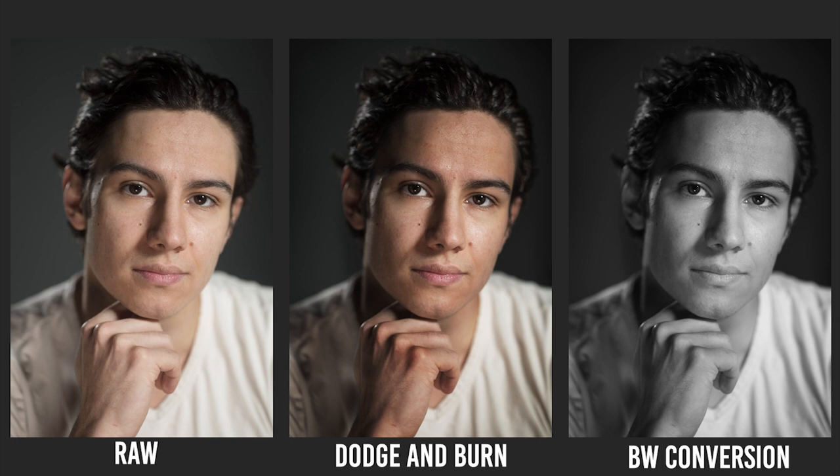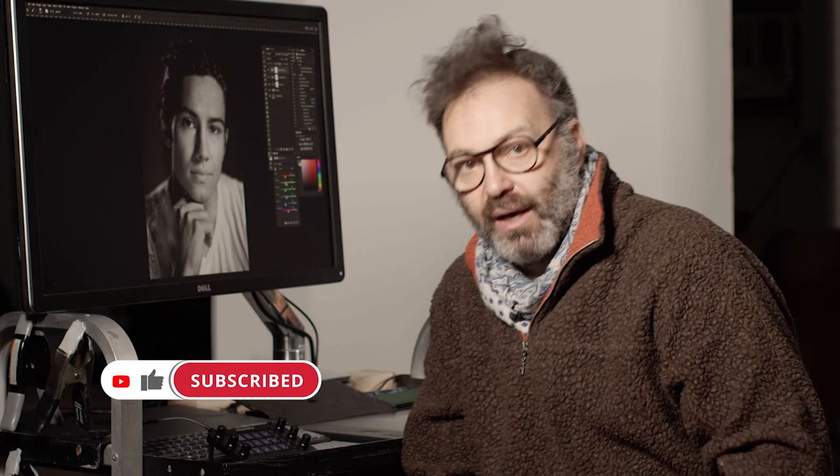Thanks guys, I hope you learned something. I love dodging and burning — it takes me back to that feeling in the darkroom of really pushing a negative and trying to get something out of it. Before I had the ability to do retouching, all we had was dodging and burning, so I still love to play with that. If you want to see more about my actual pixel retouching, there's a whole video on Complicated Things. Do me a favor — hit the like and subscribe because that way I can make more videos. Hope you're well. See you all soon. Bye.